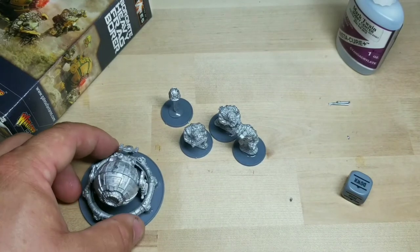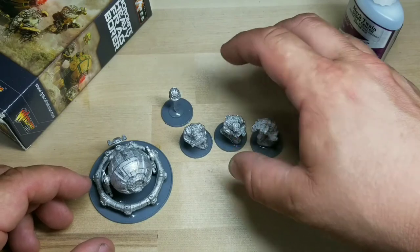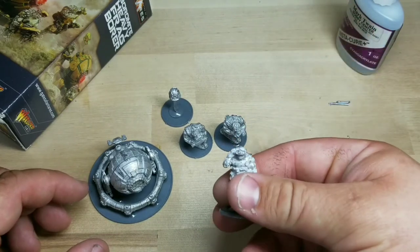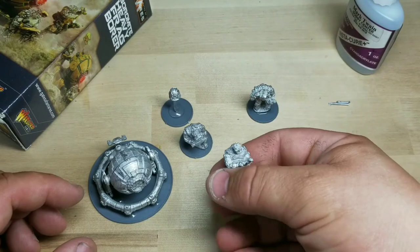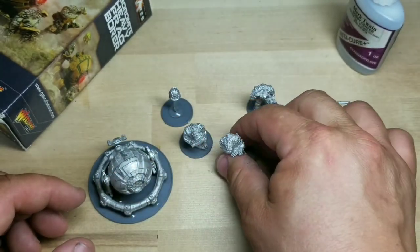It looks great already, even without paint. It came with three gentlemen — one of them already had their head on, which is this guy right here, the spotter. The guy who looks like he's on the phone. I had to glue the heads on these other guys right here, which is fine.